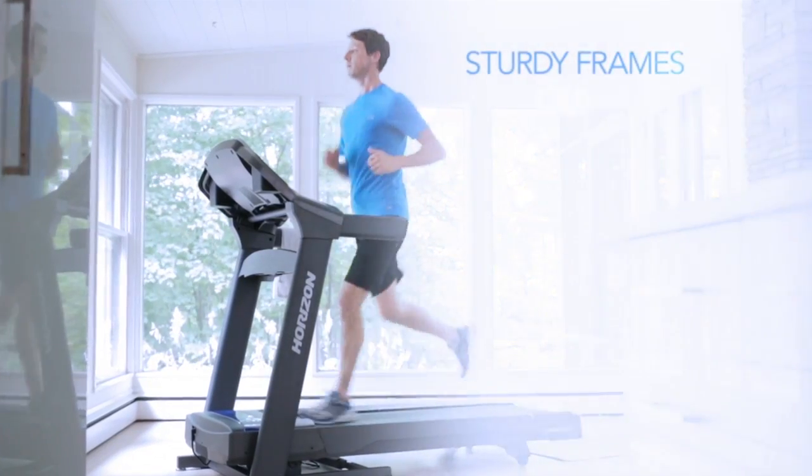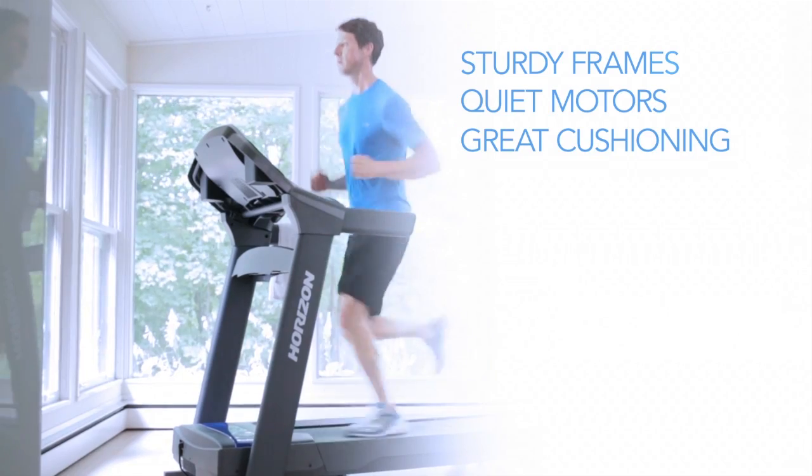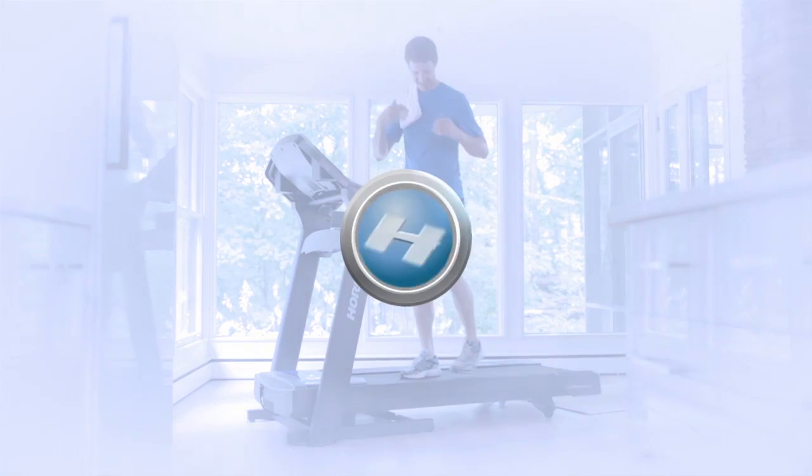With sturdy frames, quiet motors, and great cushioning, Horizon treadmills make it easier than ever to incorporate regular exercise into your life.